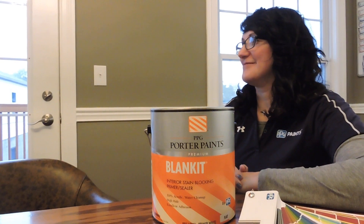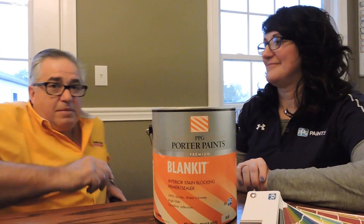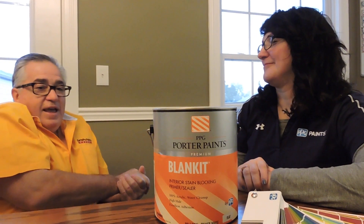Good morning. Good morning. We're here with Suzette, our territory manager from PPG. Suzette, what are you going to talk about today?